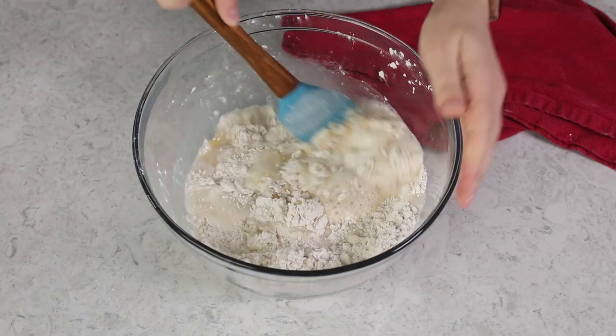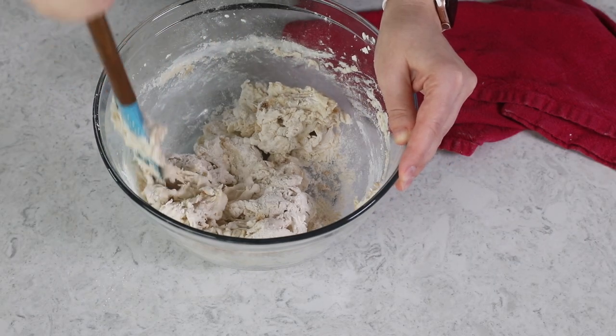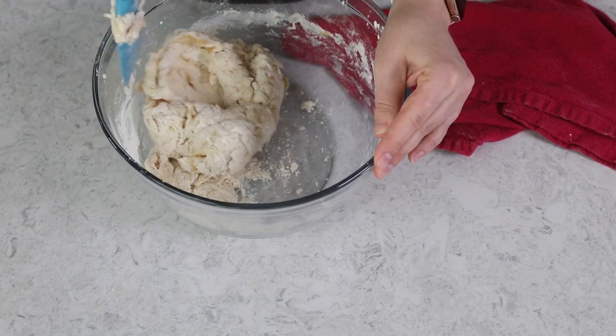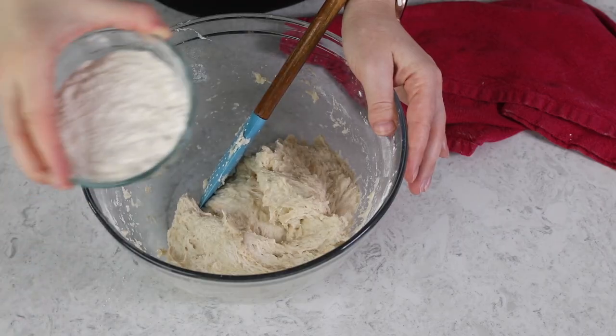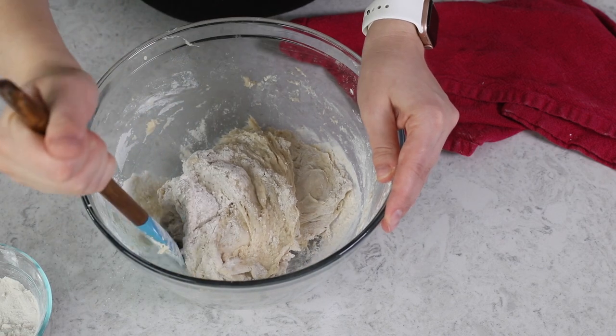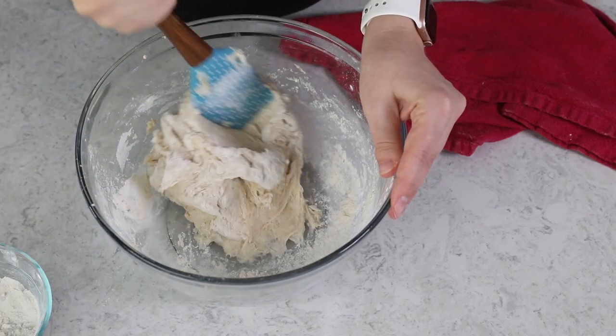Now we're going to stir everything together using a sturdy spatula or wooden spoon. This recipe could also be made in a stand mixer with a dough hook attachment, but today I'm just doing it by hand. Once the flour is completely combined, we'll assess the consistency of our dough and add more flour as needed. With yeast doughs, you generally want to go based on texture rather than a specific amount — looking for a dough that clings to itself, pulls away from the sides of the bowl, and is slightly tacky to the touch but not so sticky that it comes off all over your fingers.